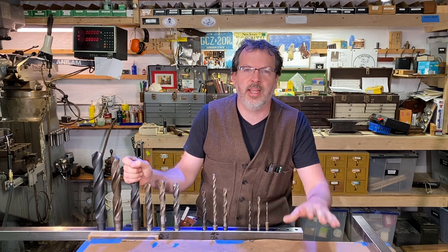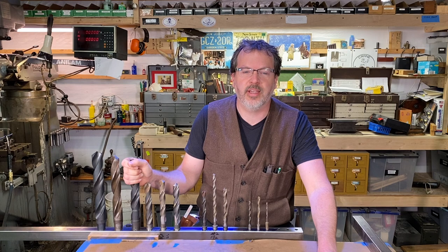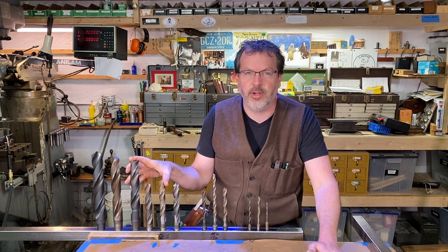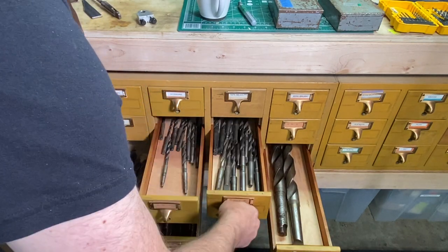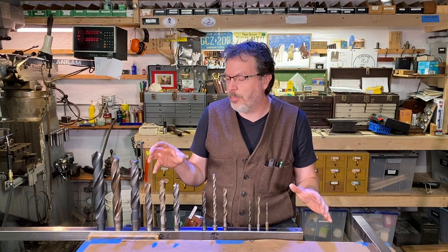I think there's nothing better than having tools in the shop that are neatly organized and easy to find. And in the case of these Morse Taper Drill Bits that I have here, I've been storing them in this old card catalog here behind me in these drawers — the old Dewey Decimal System. And that's been great, but it's time for an upgrade.